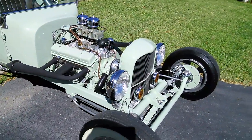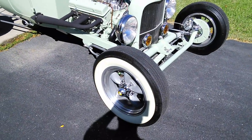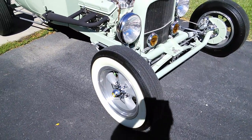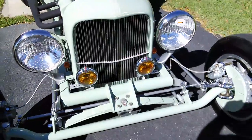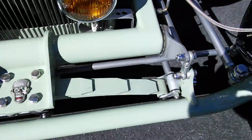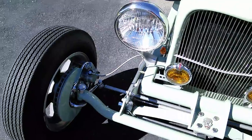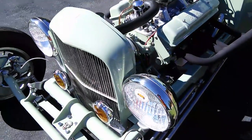32 Ford headlights, old-style fogs. You got your beautiful Coker wide whites with traditional American Racing Torque Thrust 15-inch wheels. Lots of detail, disc brakes, 32 Ford grille shell, professional pin striping.